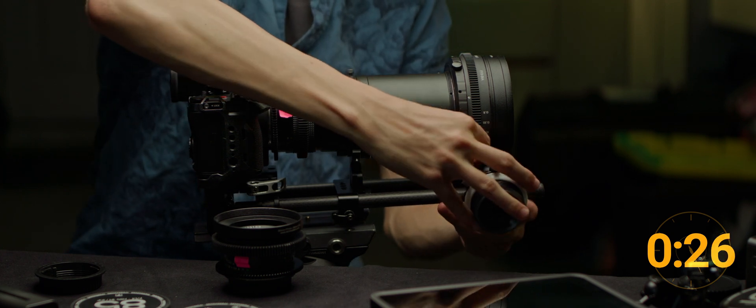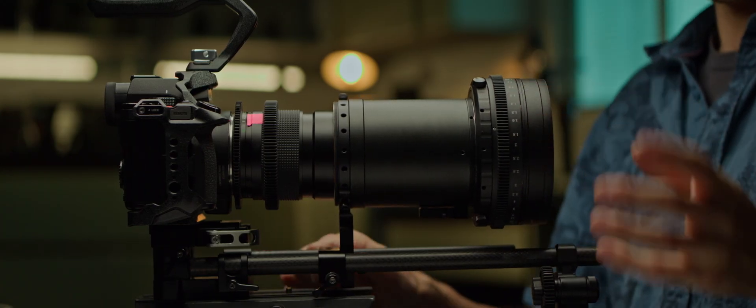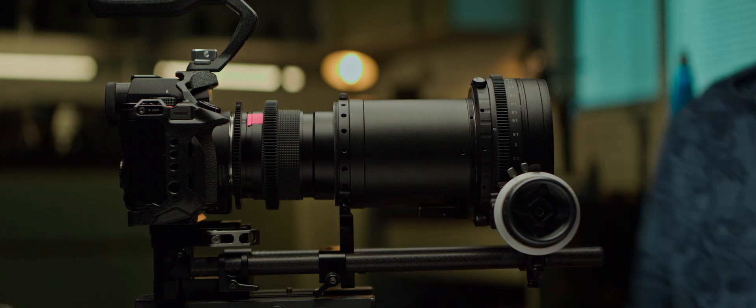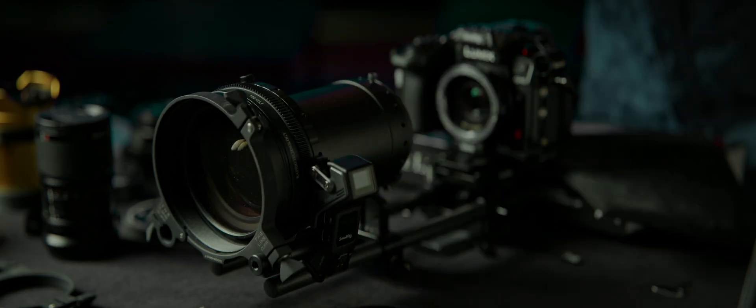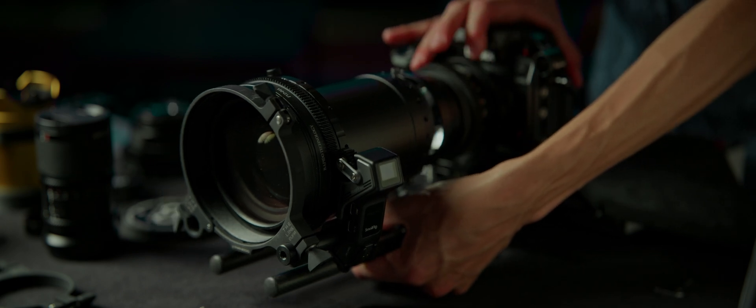We still have to adjust the follow-focus position. A creative alternative means realizing that our focusing element — the variable diopter — never actually changes; it just slides back and forth with the adapter. So you could rig your follow-focus directly to it on a separate rail — we'll get to that in the next episode. Doing it that way, when you slide the anamorphic block forward, you automatically adjust your follow-focus too.